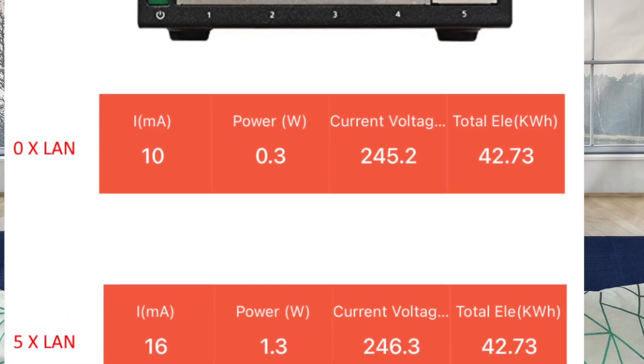I also wanted to test how power efficient these cheap switches are. I compared it with a Netgear 5-port 1 gigabit switch. They're similar, but one is plastic and one is metal — the metal one cools down quicker but is heavier. Both run on a 5 volt supply; the Mercusys is 0.6 amps and Netgear is 0.7 amps. In standby with no LAN ports connected, Netgear ran around 0.3–0.5 watts and Mercusys ran around 0.5–0.6 watts.